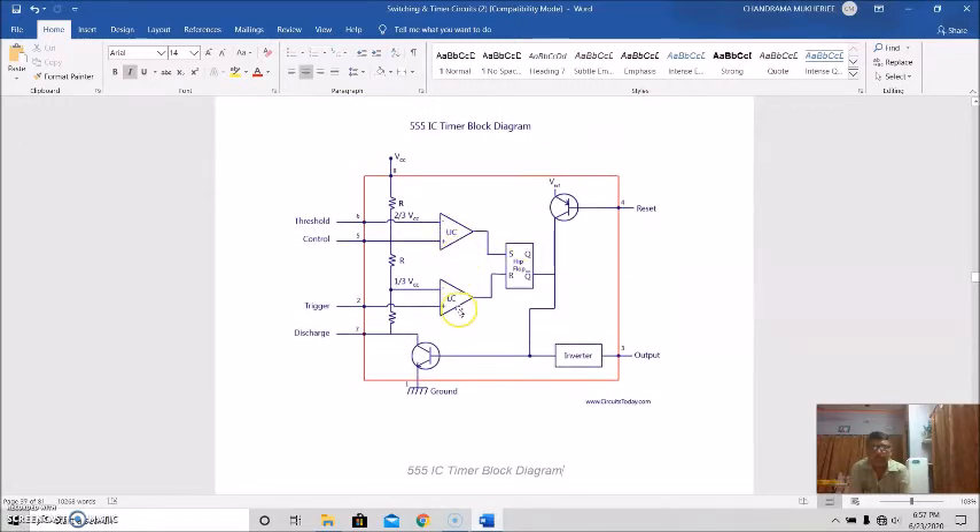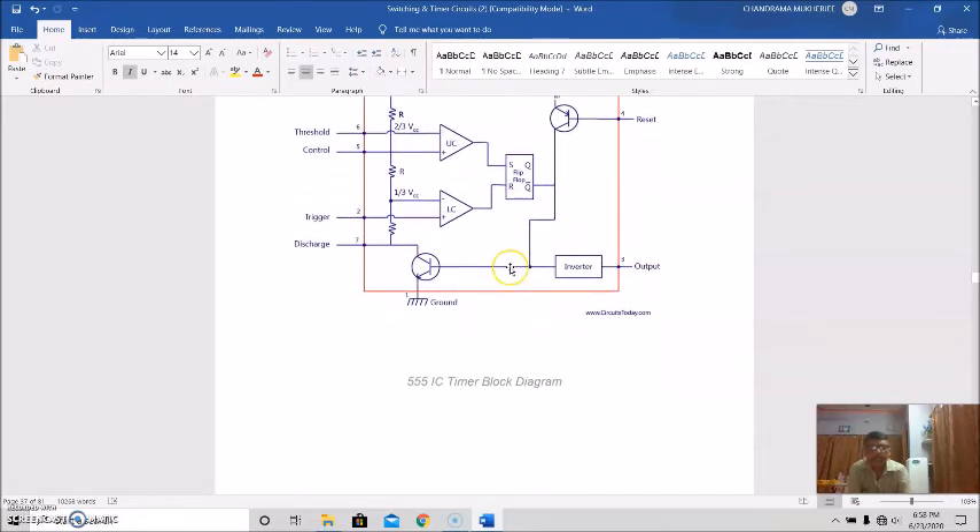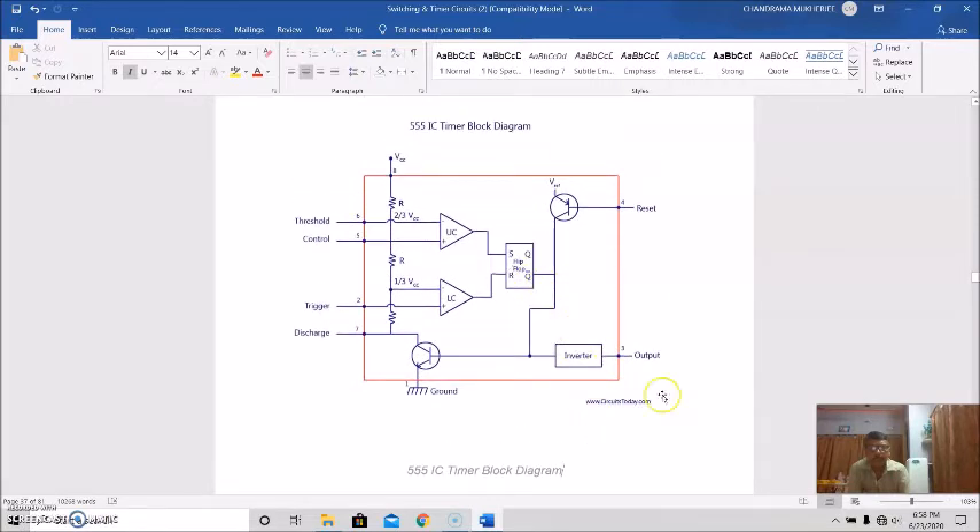The 555 timer circuit comprises two comparators: the upper comparator is responsible for setting the SR flip-flop output high, and the lower comparator for setting the output low. For the upper comparator to act, the threshold voltage must exceed two-thirds of the supply voltage VCC. For the lower comparator to act, the trigger voltage must be below one-third VCC. The timer is composed of two comparators — basically two op-amps — one flip-flop, two transistors, a resistor network, and a voltage divider circuit.